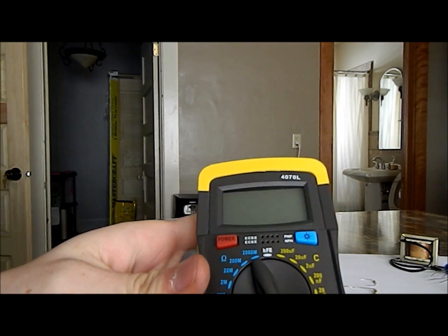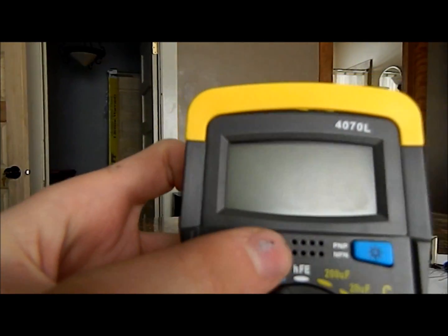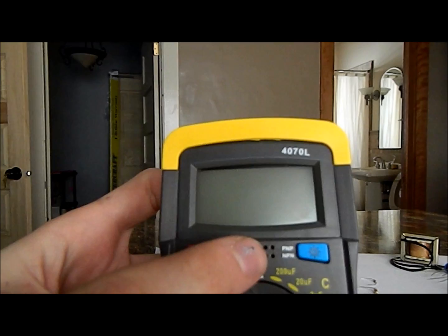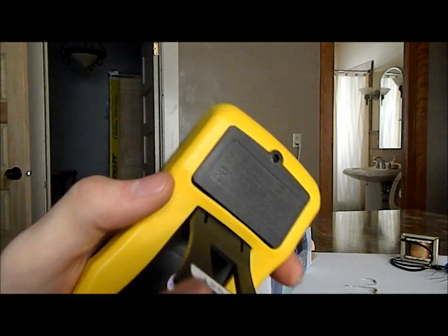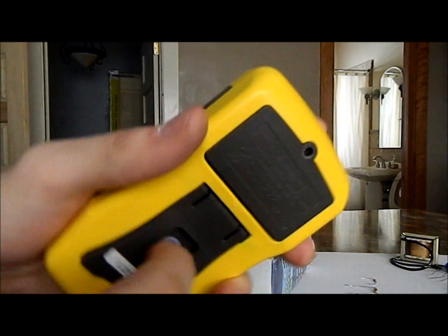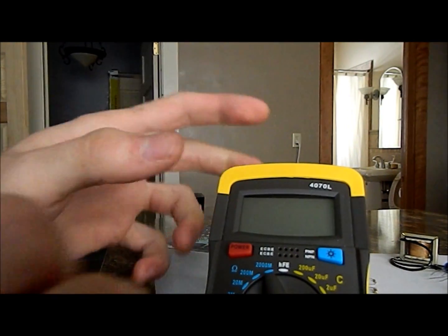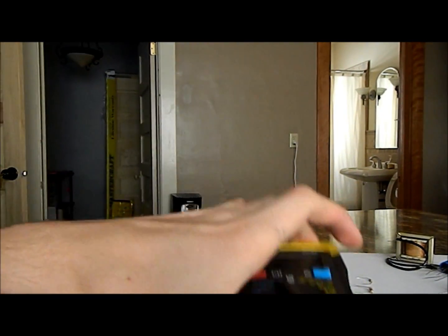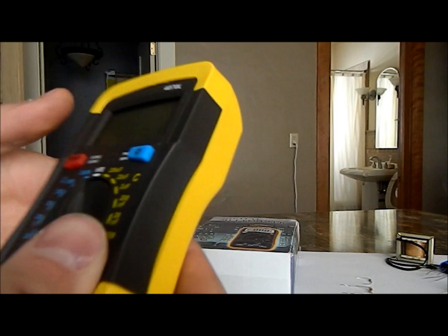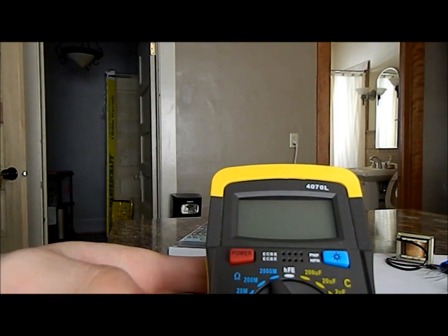Some of the things I'm noticing right off the bat: it has a PNP and NPN transistor tester right here. That's very cool. It's got a stand, which is kind of lousy. It works, but if I push back a little bit, it just falls down. So it's not very good.